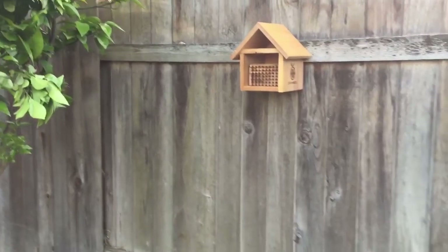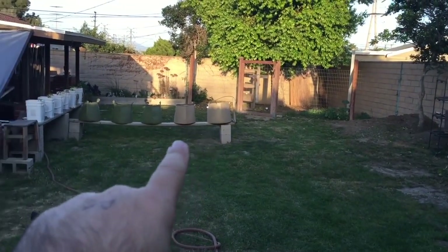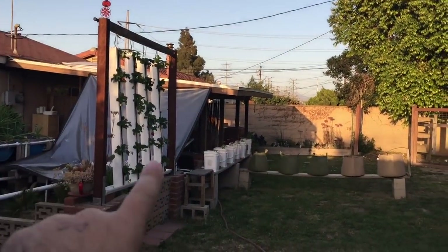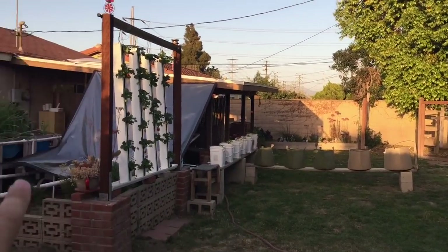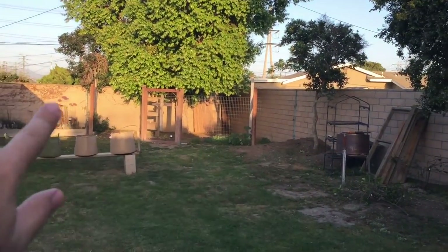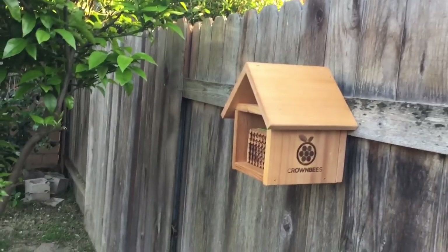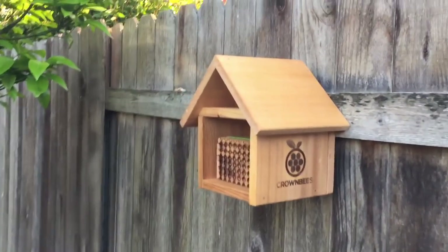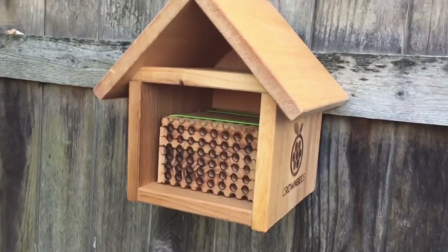The house looks great right where it is. There are already blossoms on that page mandarin, and the bees will have a good view of the whole yard. I've got potatoes coming in, tons of strawberries growing, pepper plants, onions, and lots of flowers in every direction — so the bees will be flying right towards everything. I'll be setting up the bees soon and getting footage of them flying in and out doing their thing.